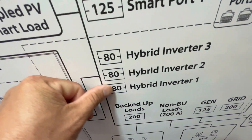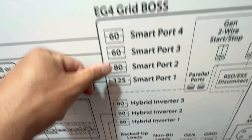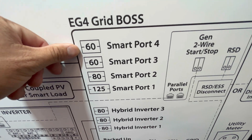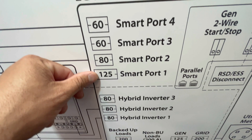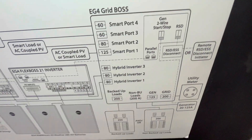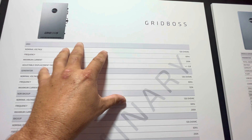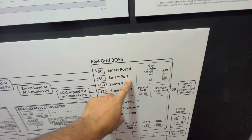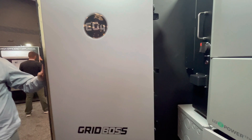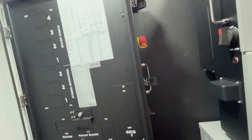It's got areas for backed-up load, so you can hook your whole 200 amp panel here, or have a sub-panel as well. You can hook up multiple parallel inverters. It's also got smart ports — so if you want to put in an EV, pool pump, or whatever, no problem. Two gen wire start. And pricing on this — the Grid Boss microgrid and the Flexbox 21 are paired together.